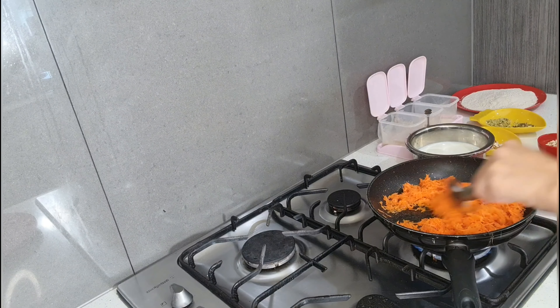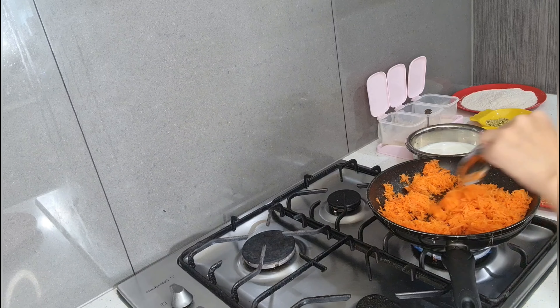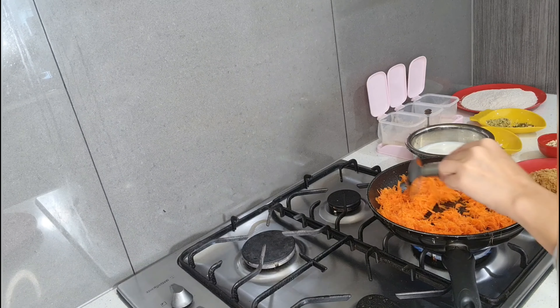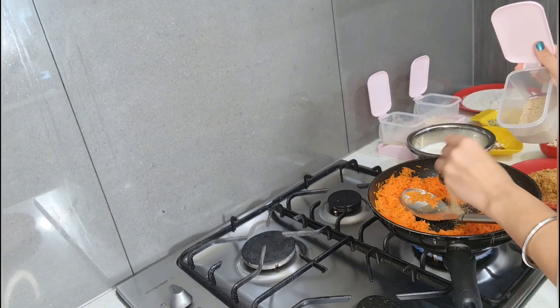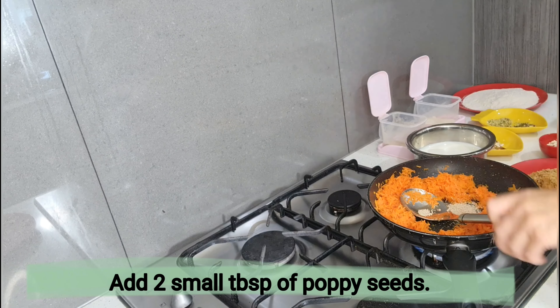Keep stirring it on low to medium flame for approximately two to three minutes. Now you can add two tablespoons of poppy seeds into this pan.